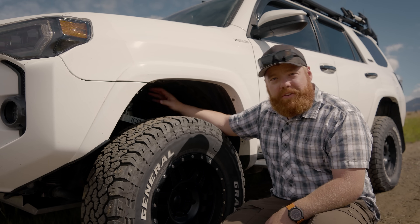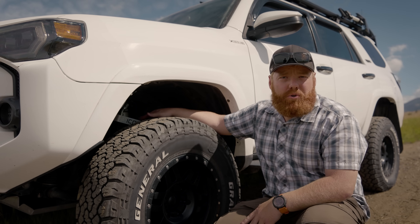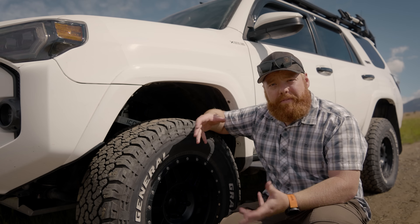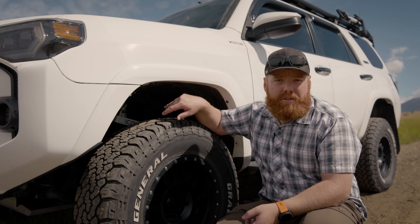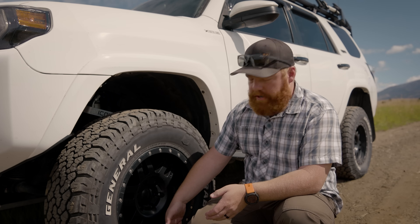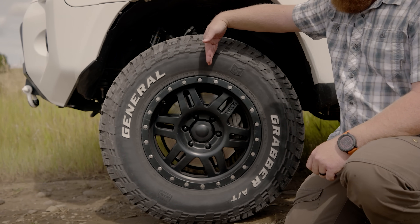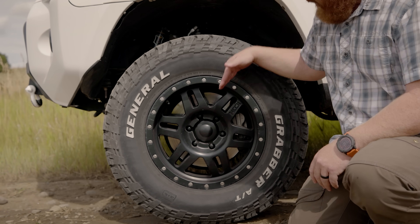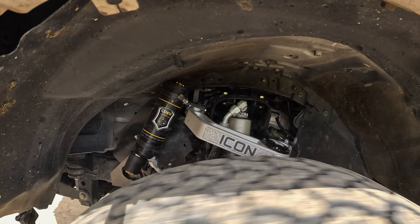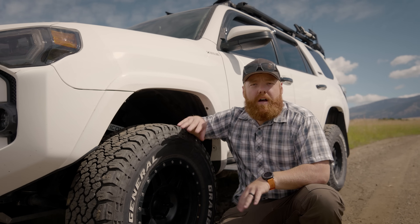Up front I went with the 2.5 CDEVs with the external reservoir and billet upper control arms that are fully adjustable. Before, I had a standard aftermarket upper control arm but couldn't adjust anything past the preset caster angle. What you want to look at with upper control arms: as you lift past about an inch and a half to two inches, the angle from your lower to upper control arm straightens out. Having the UCA adjusted back allows much better tracking, highway handling, and reduces vague wandering steering.